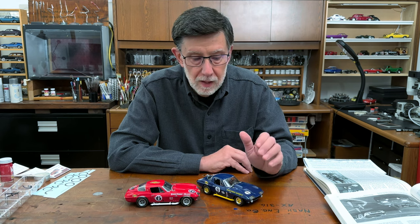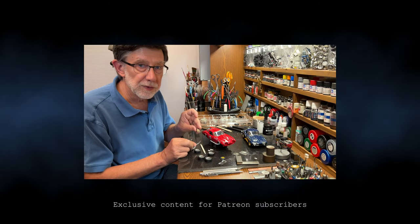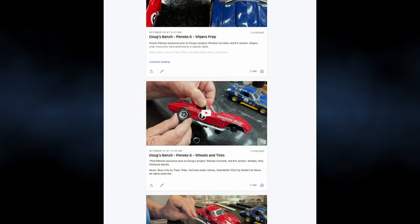This was a really fun challenge and a fun build. I hope you enjoyed seeing it. If you'd like to see details of the build in progress, there are posts on our Patreon with updates on all the little steps that went into building this. The link is in the description.